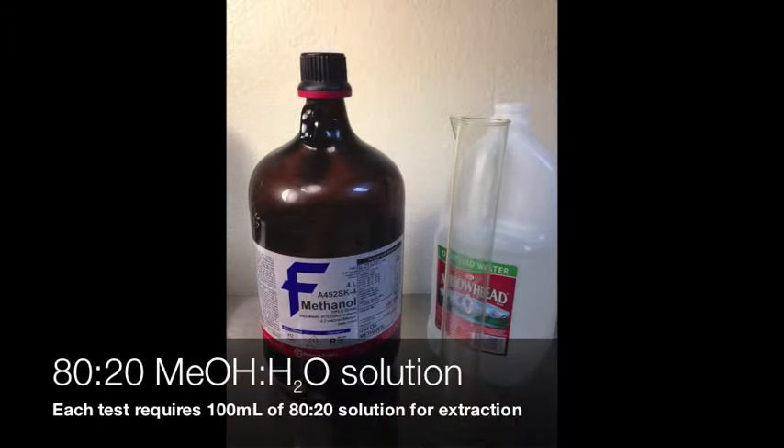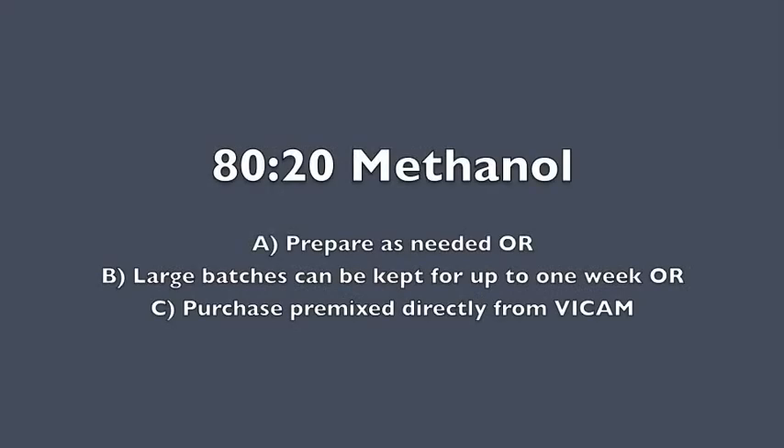Each test will use 100 milliliters of 80/20 methanol. You can either prepare this as needed, or you can buy a pre-mixed container direct from VICAM. If you mix your own, you can keep a large batch up to one week.